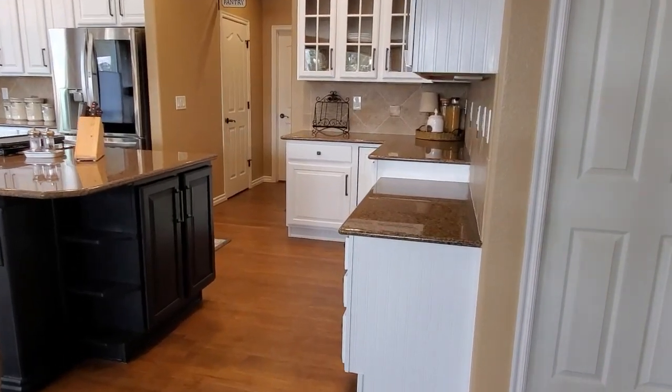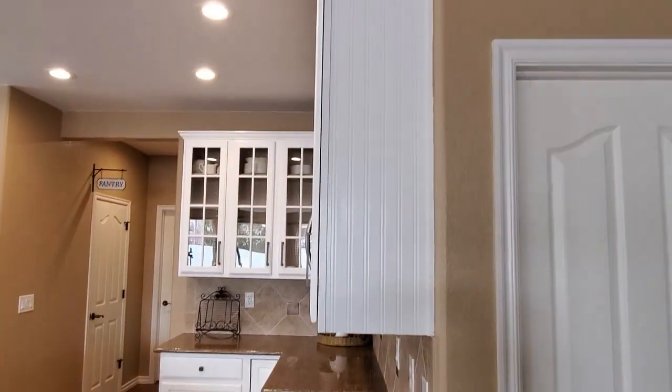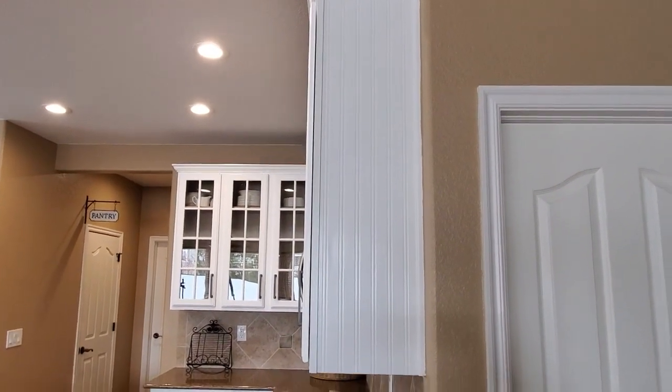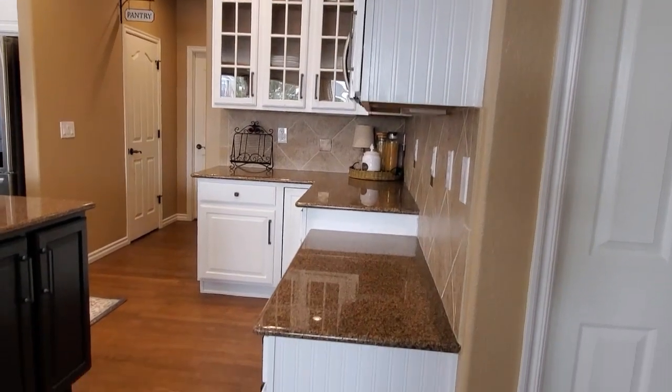I'm going to take the camera off the tripod now and we're going to go around the whole kitchen and check it out. Let's start over here on this side. Hopefully the beadboard wallpaper shows up pretty good — it's gotten a little cloudy out but I have all the lights on.